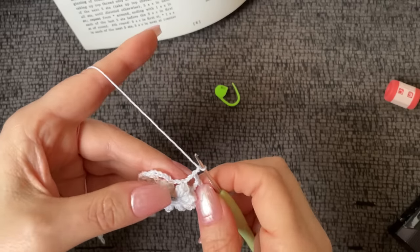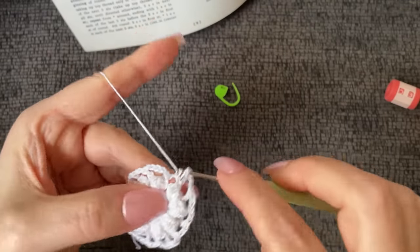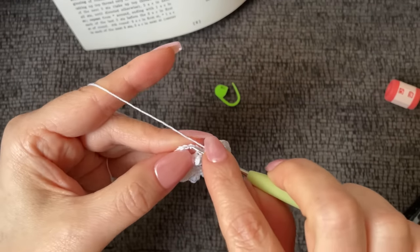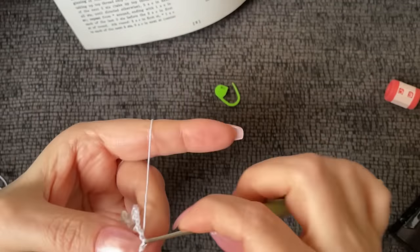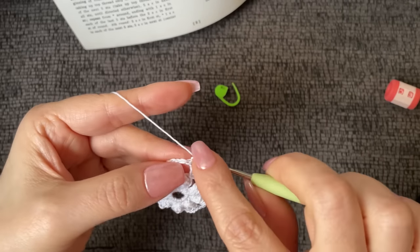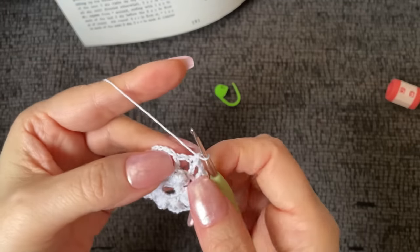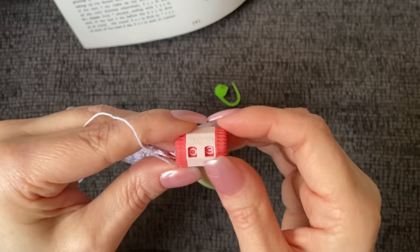Coming to the end of round three — I've got one more chain two space. I'll work my last double crochet into the chain two space, then chain two and slip stitch into the third chain of our chain five — one, two, three. Now chain one and work a single crochet into the top of that chain three we just slip stitched into. This is round four. Work three single crochet into the chain two space.